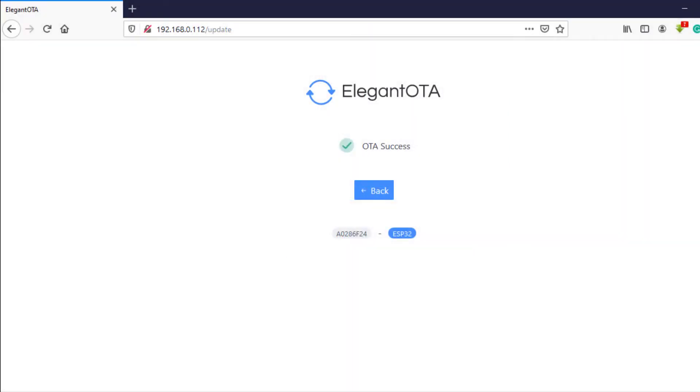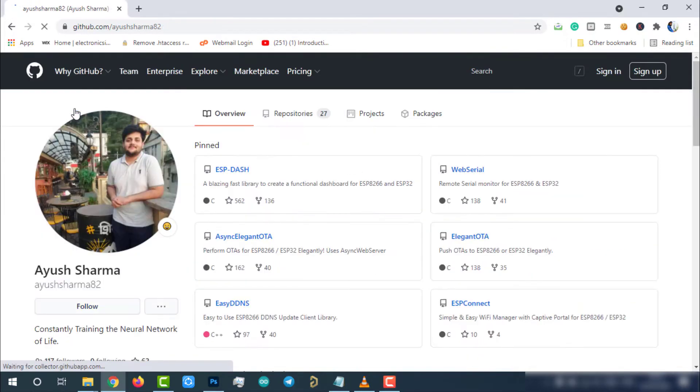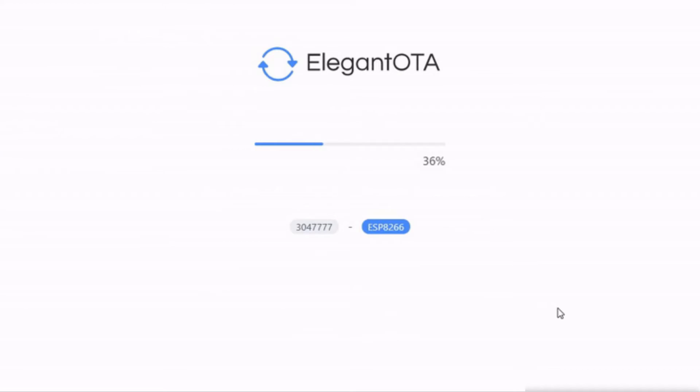There are many ways to enable OTA firmware updating for the ESP8266 module, but I felt the AsyncElegantOTA Arduino library is the simplest way. I will explain why in the next few minutes. We will use the AsyncElegantOTA Arduino library to enable the OTA firmware updating feature. I would like to appreciate and thank Sarma, the author of this library, for his brilliant work. AsyncElegantOTA provides a beautiful interface to upload over-the-air updates to ESP modules with precise status and progress displayed over the UI.